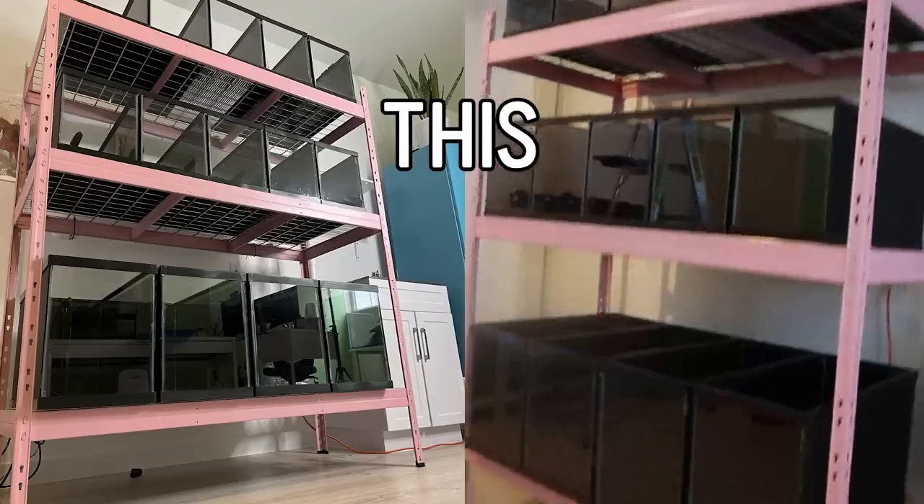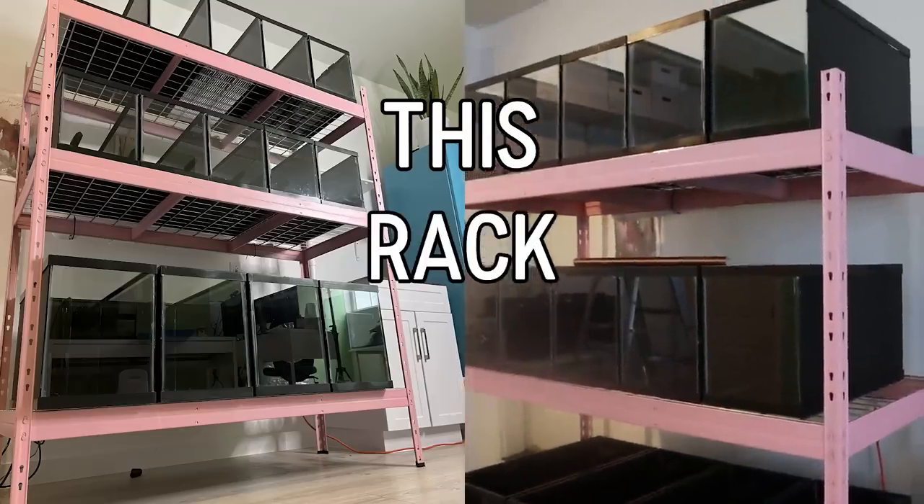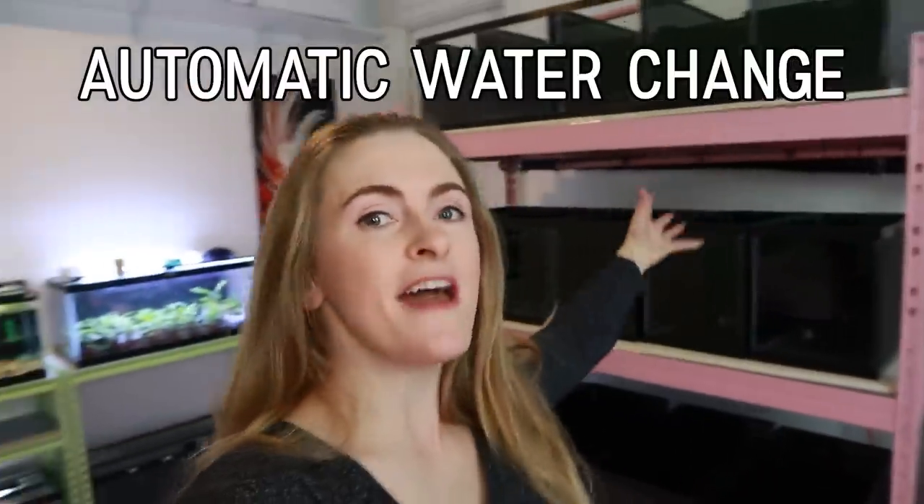Hey guys, Simply Betta here. Today I'm finishing this Betta fish rack. This video is part two of my automatic water change rack that I'll be using for all my future Betta fish breeding projects. So let's get this plumbing done because it is long overdue.